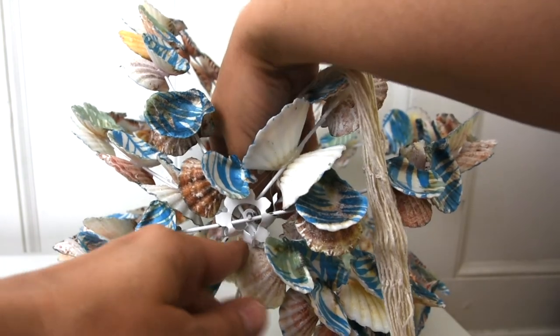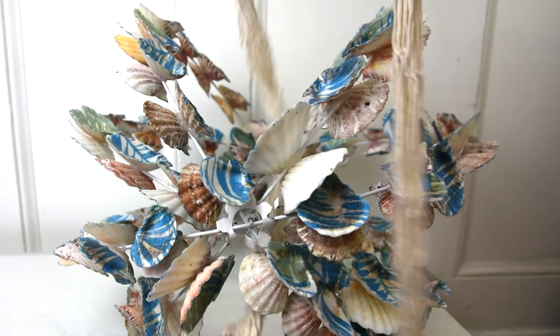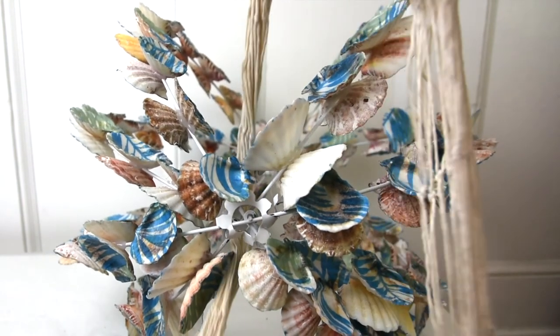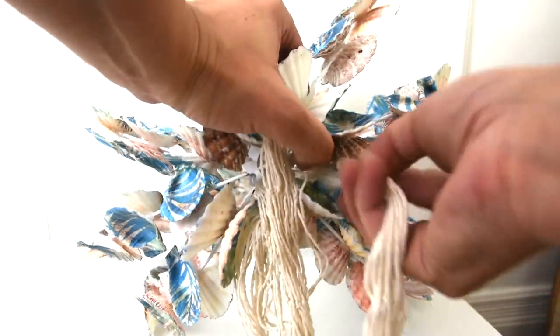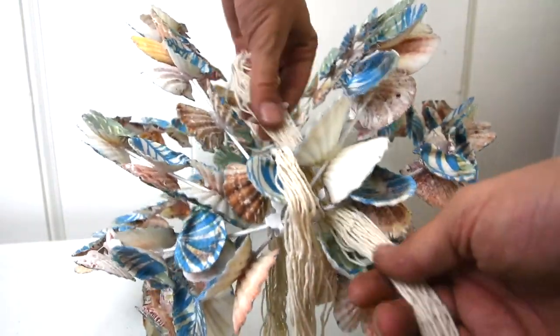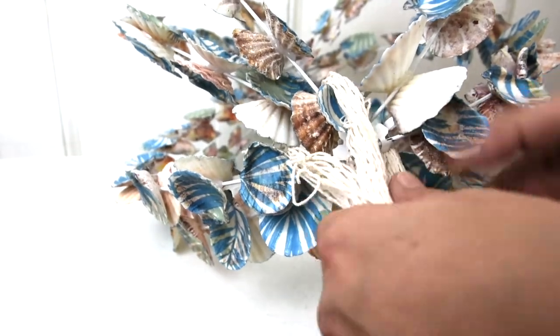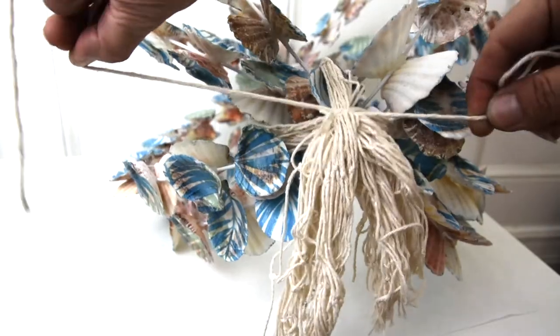I'm feeding two separate pieces through the bottom — going between the bars, wrapping around, and coming back through. The second piece will be opposite so that it makes an X. Then I gathered all of the netting together and used a piece of cotton string to tie a knot.